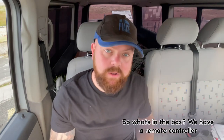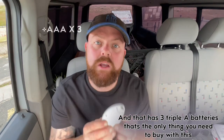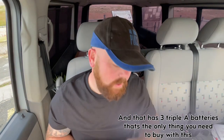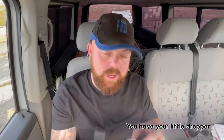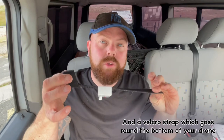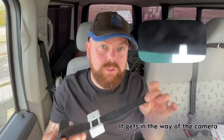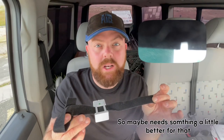In the box you have a remote controller, and that takes three AAA batteries — that's the only thing you need to buy. You also have a little dropper and a Velcro strap which goes around the bottom of your drone. It does get in the way of the camera, so it maybe needs something a little bit better for that.